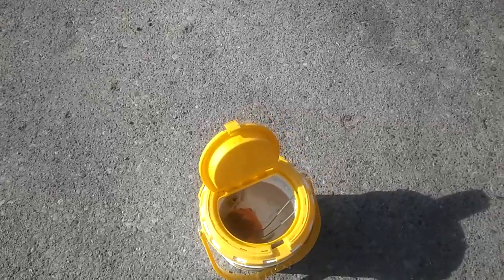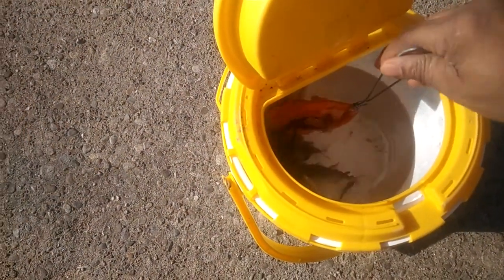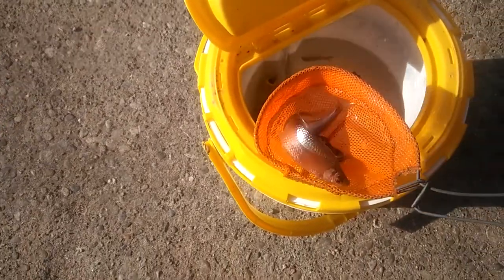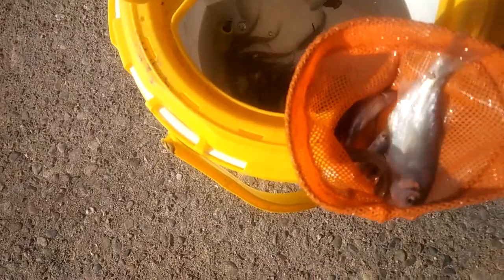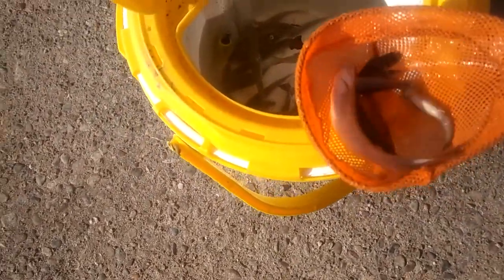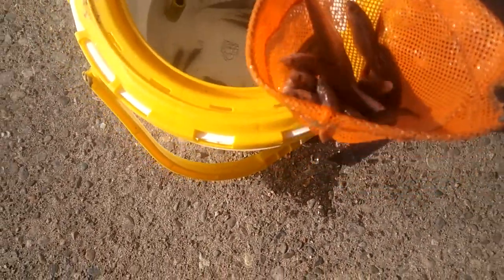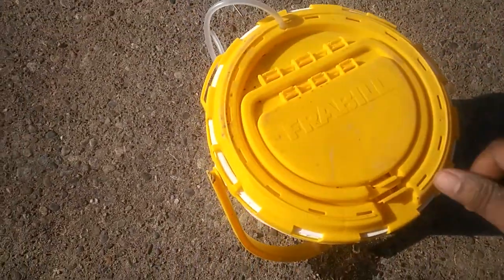Crappie Town, USA, baby! Let's get them. I'm going to show y'all what size minnows I'll be using. Look at this — this is crazy. See how big that shiner is? That shiner is every bit of four and a half inches long. About three inches. Look how big some of them are. That's what we're catching them on — slabs. Let's get them.